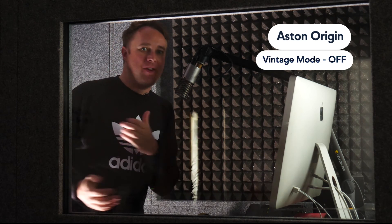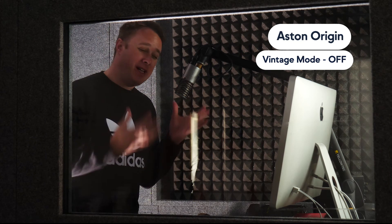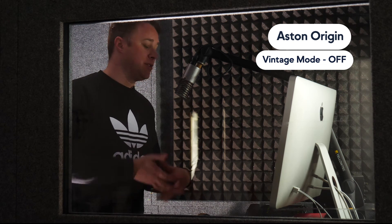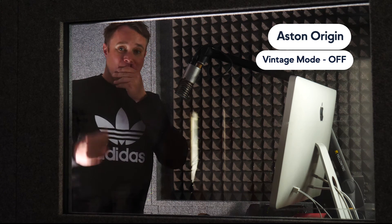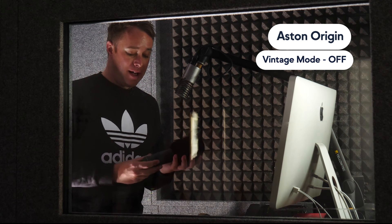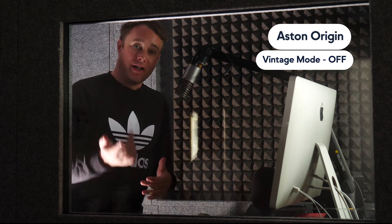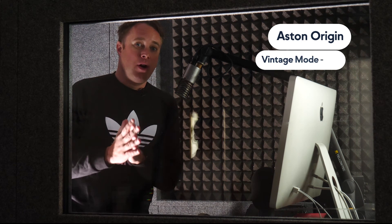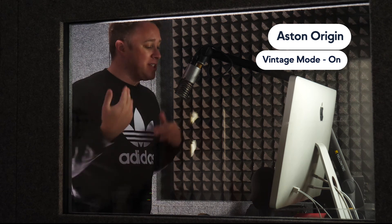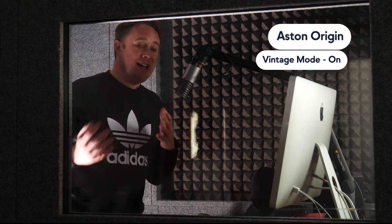To finish up, we've got the Aston Origin here — a more budget-friendly condenser microphone that retails around £200 in the UK, probably about $250. We'll put links to all the microphones in the description below. I wanted to give you a comparison between a really high-end condenser mic like the U87 and a really good quality but more budget-friendly option. We really like the sound of this microphone. Let's quickly engage the vintage mode — does it change the characteristics of this mic? Which microphone out of all the ones we've tested do you think sounds the best?